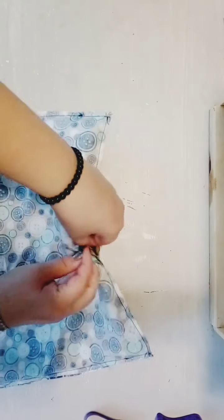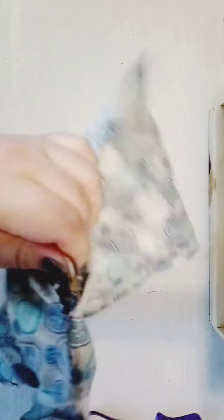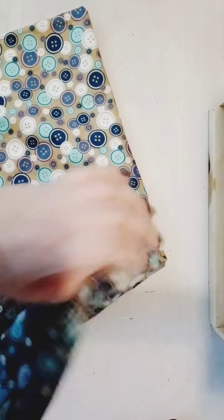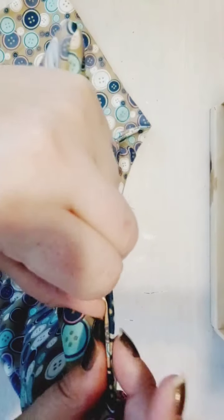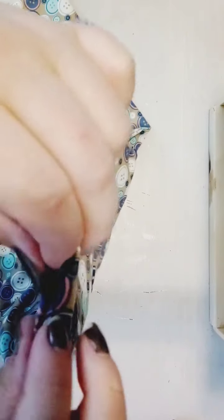For the next step, take the bottom of the bag where we left a three-inch gap open and reach in to pull the outside lining of the bag through. Once the right sides of both the inside and outside layers are visible, fold in the three-inch gap that we left open and sew it closed at your sewing machine.